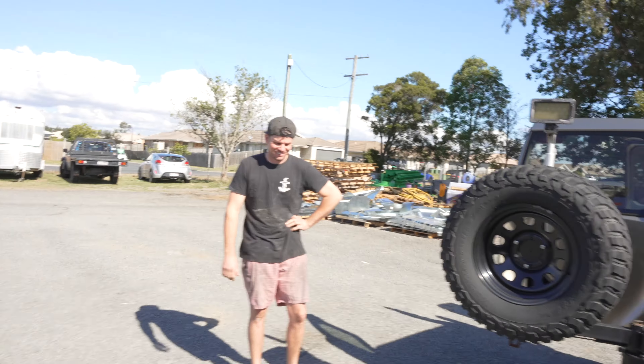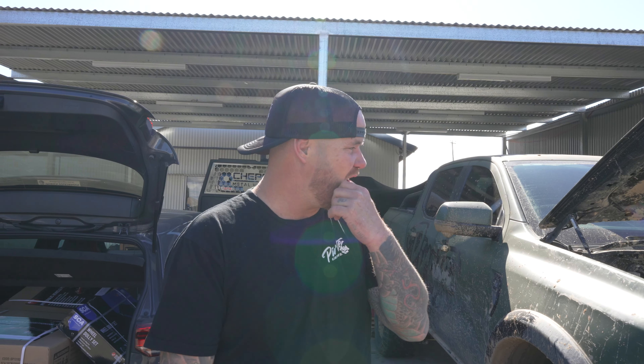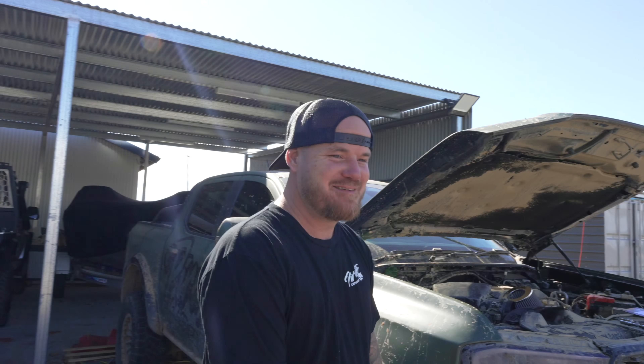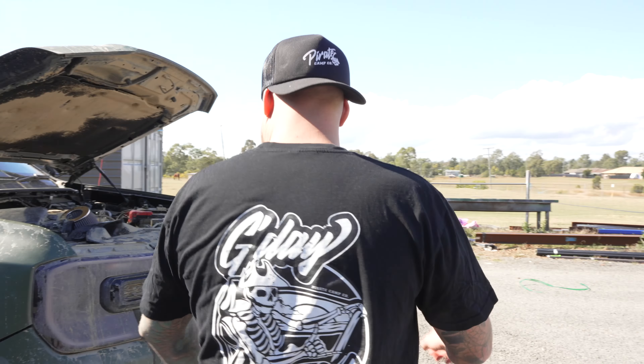We've got a bit of hired help - good old Scotty coming today to give a quick hand. We'll throw the alternator in and hopefully get it running, then we can give it a clean, do all the pipes, get all that cleaned out. If it doesn't run - barra swap, maybe 2JZ. Big nod for the 2J! There's an 800 horsepower barra motor on Facebook Marketplace for $4,200. Love Marketplace right now. Come on, let's go fix this thing, come on Scotty.